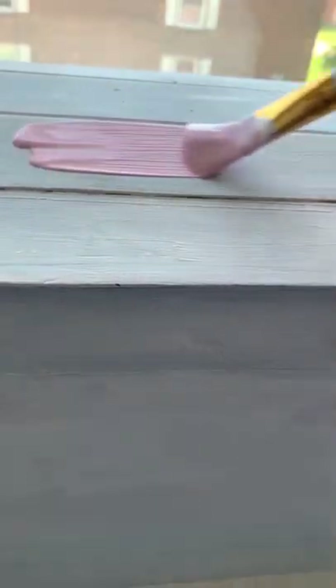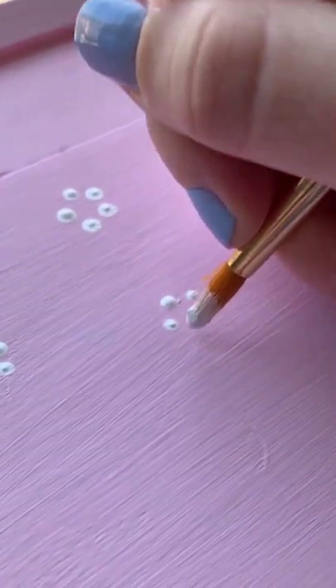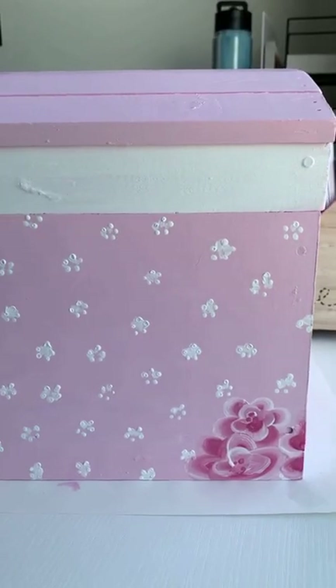Then I mixed up some paint, and it took a lot of layers to cover it as well. I added a little bit of details, and then it was completed.